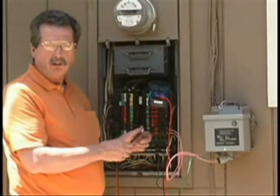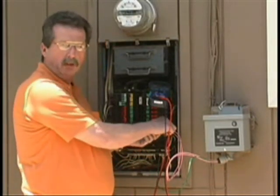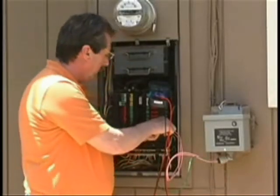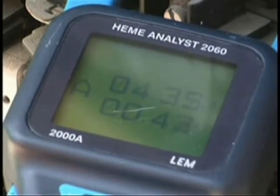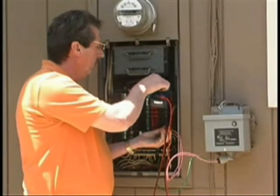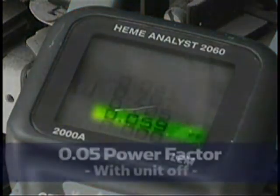Here we have a temporary installation of a PU-1200 on a private residence. By testing it with this meter on the amperage load with small appliances on in the home, the current amperage reading is 8.3. We change it to the power factor setting and we find that the power factor with the unit off was extremely poor — 0.05.